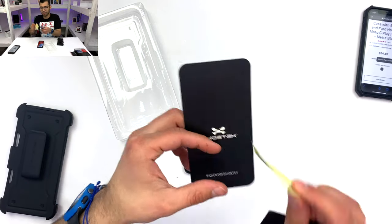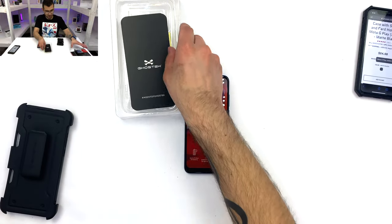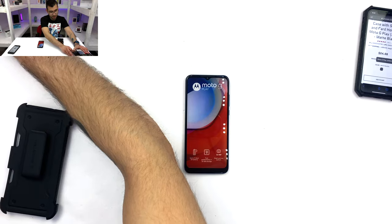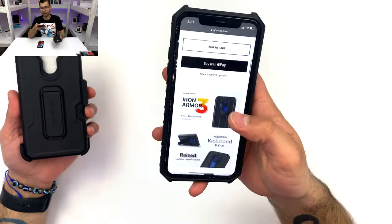There's a GoStick sticker to help build that brand loyalty — always very, very nice to have. Now, this case can be found on GoStick's website for $24.98.